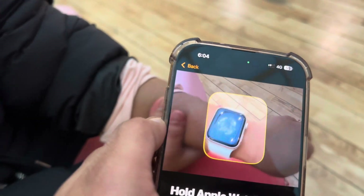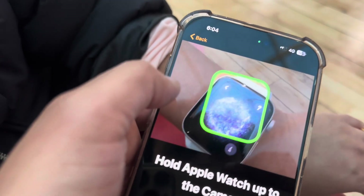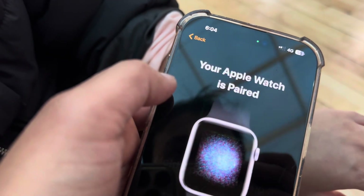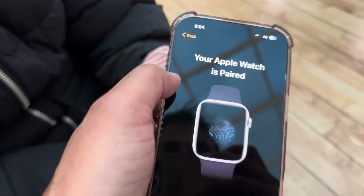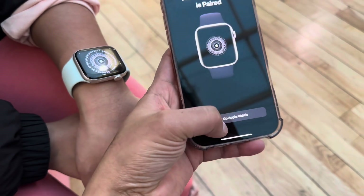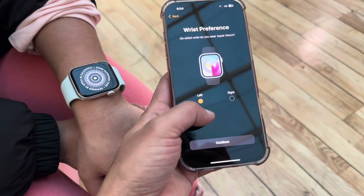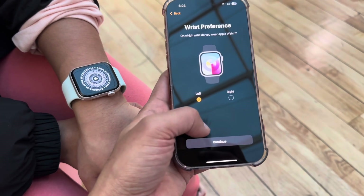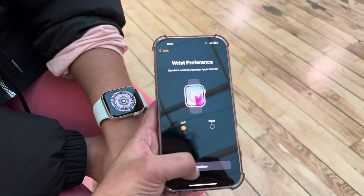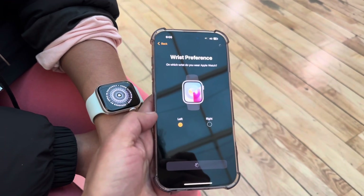I'm moving the phone closer to the image. I tried different angles to make sure it scans. As soon as I got close enough, you can see a green bar appeared, indicating it's in the right position. Pairing started — you can see both devices showing the same image and it says 'Set up Apple Watch.' It also asks which arm you'll be wearing it on — left or right — so I selected left.